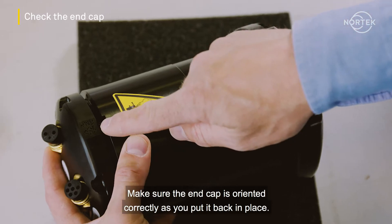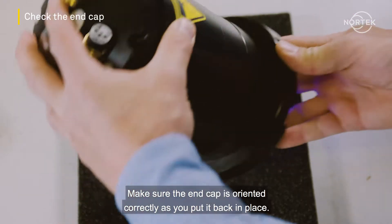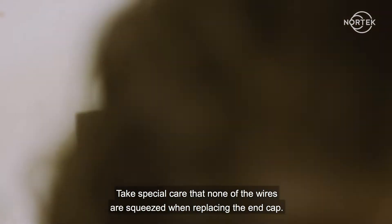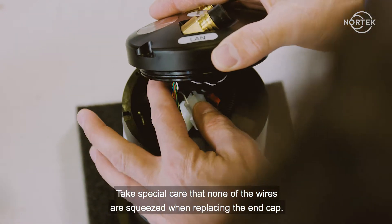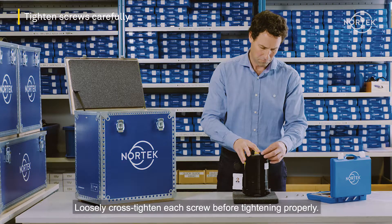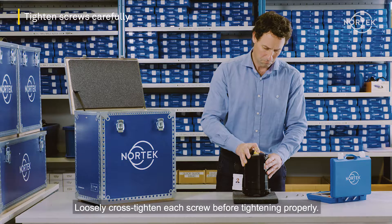Make sure the end cap is oriented correctly as you put it back in place. Take special care that none of the wires are squeezed when replacing the end cap. Loosely cross-tighten each screw before tightening properly.